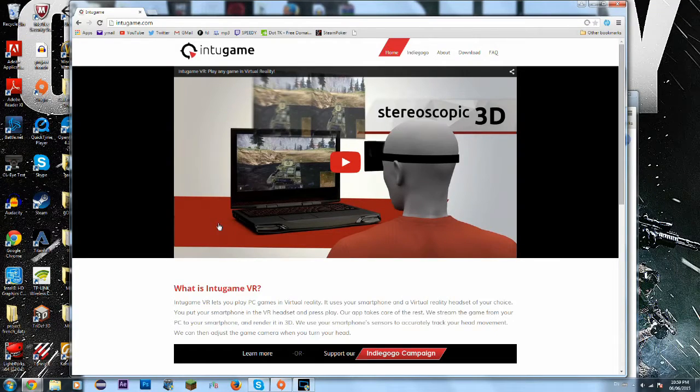Hey, what's going on guys? Let me show you how to use Google Cardboard with your iPhone or Android device, streaming from your computer to your iPhone.